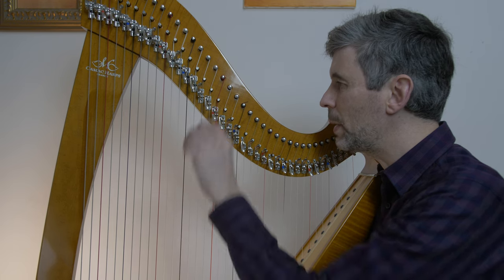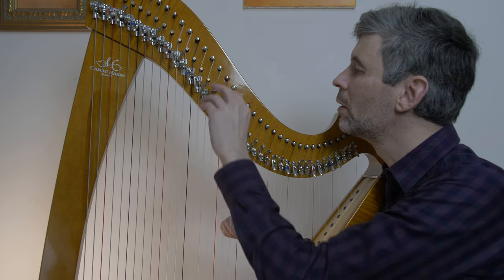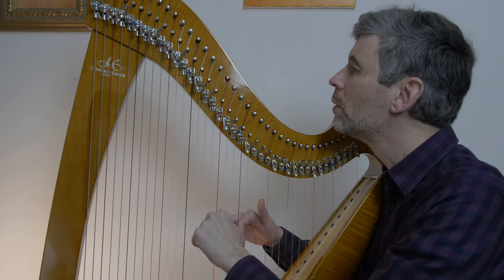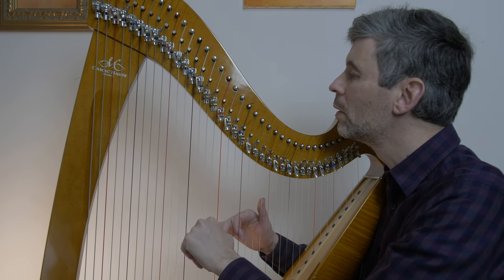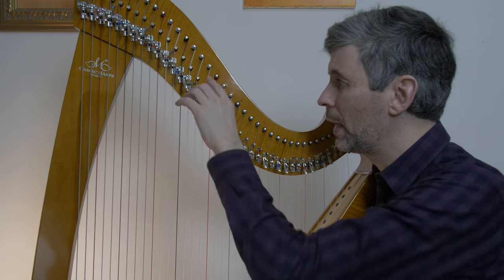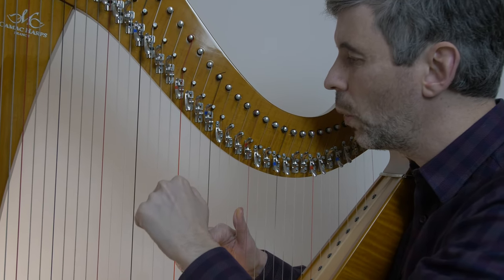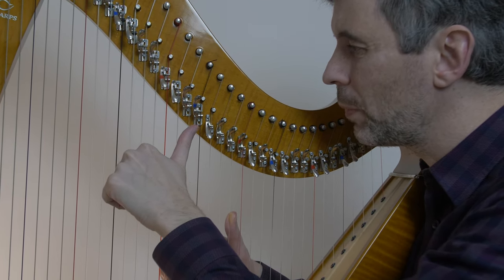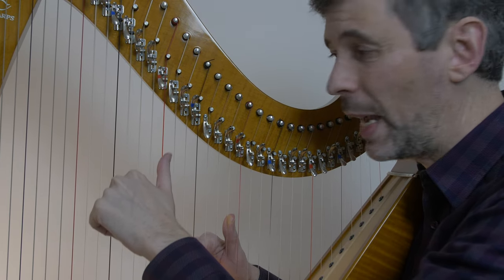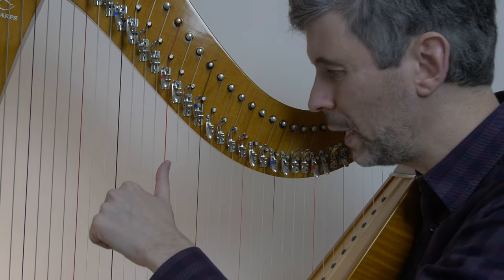Did I need to muffle that? I could maybe wait even longer to change it. Maybe not, depending on how long I wait to change it, but I would like to muffle it.